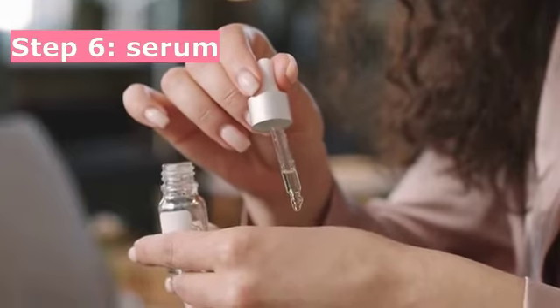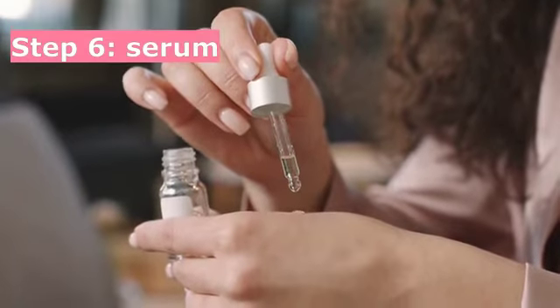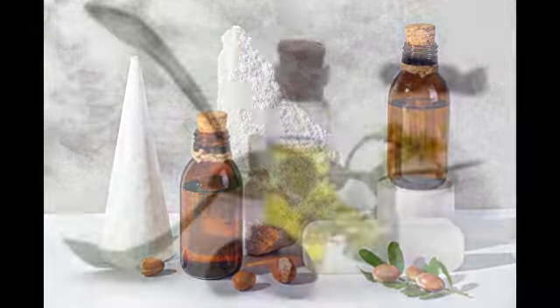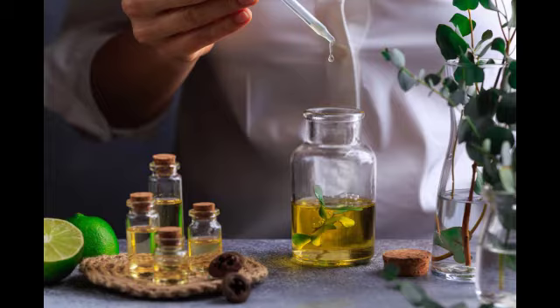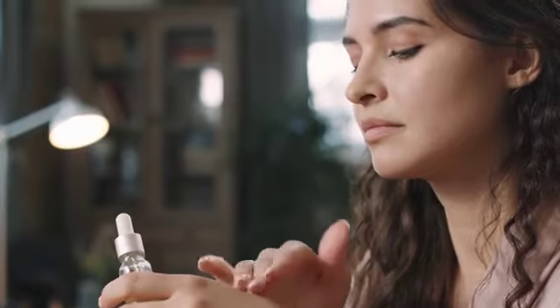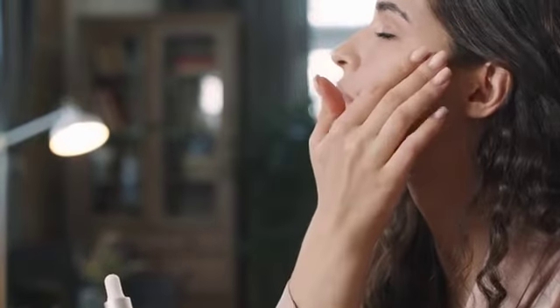Step 6: Serum. For making a DIY face serum, you need argan oil, jojoba oil, and lavender essential oil. Pour the jojoba oil into a bottle, add half the amount of argan oil, and 4 to 5 drops of lavender essential oil. Shake the bottle well. To apply, take 3 to 4 drops on your palm and apply on your face.